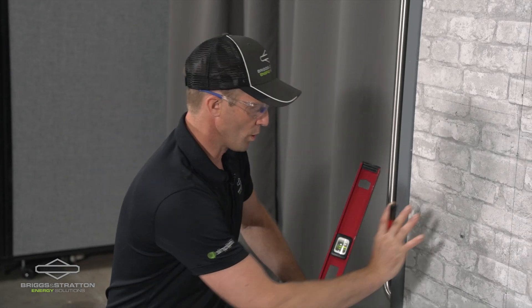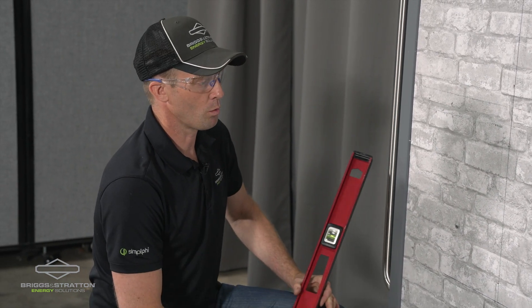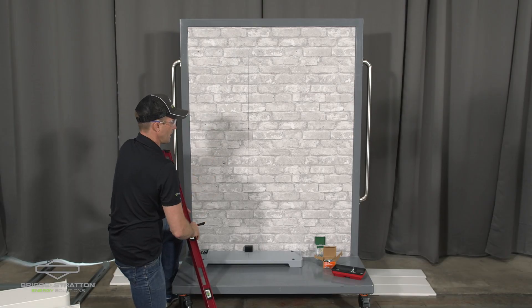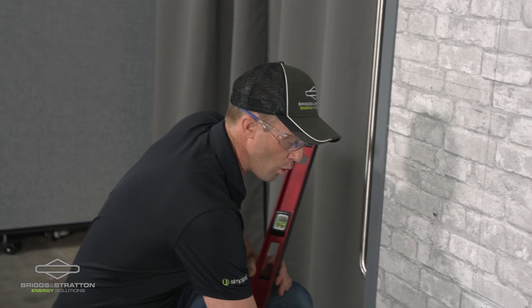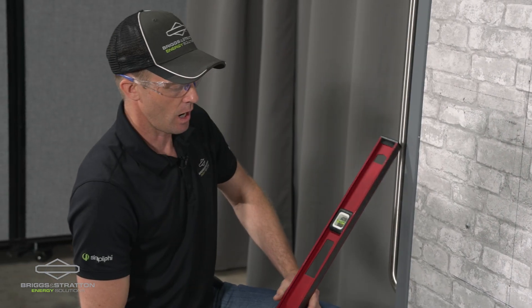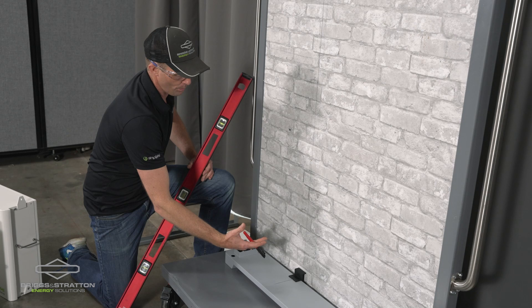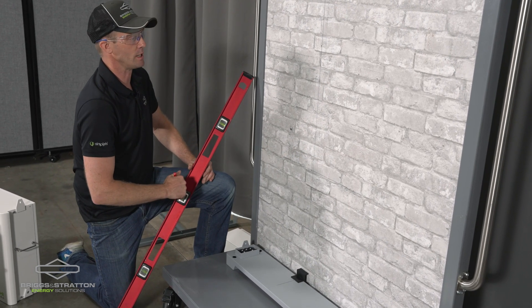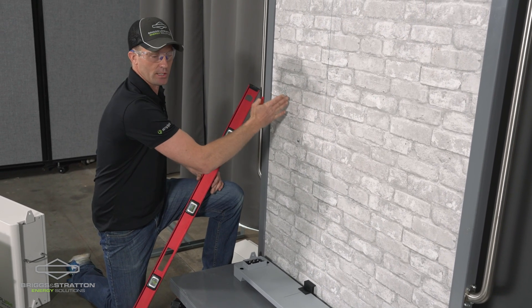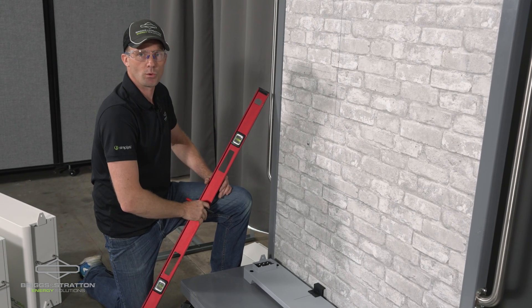We're attaching this system to a training wall which has got three-quarter plywood backing. For many U.S. installations we suspect that you'll be installing to studs, so it's important when locating the position of the floor base or wall base that you center it between your studs. The first step if you're doing this on a wall with studs is to use a stud finder, locate your studs, and double check that you've got that in the right position.